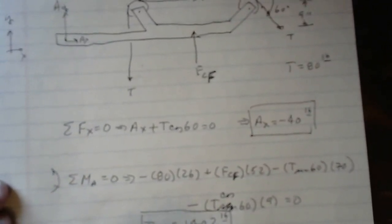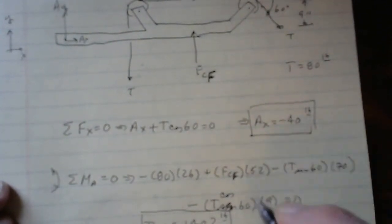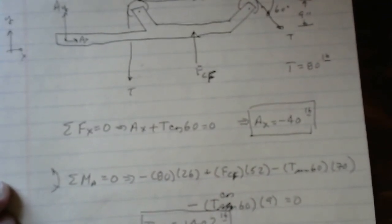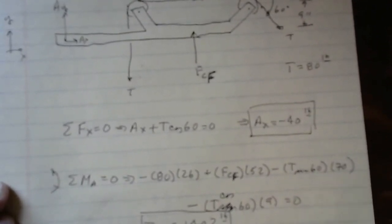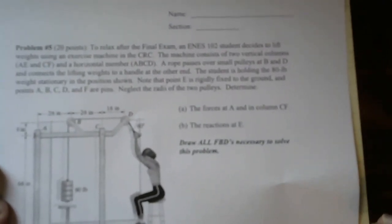Finally, Sigma FY = 0: AY + FCF − T sin60 − T = 0. With FCF = 140.2 and T = 80 pounds, solving gives AY = 9.09 pounds. So that answers the first question: the forces at A (AX = −40 lb, AY = 9.09 lb) and the force in column CF (140.2 lb, in compression).